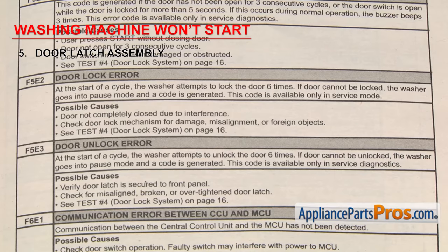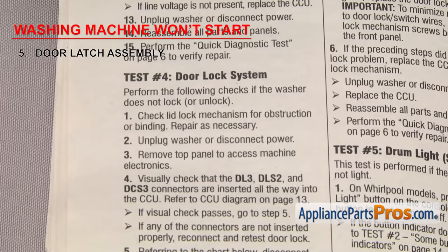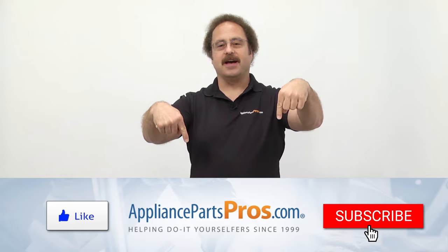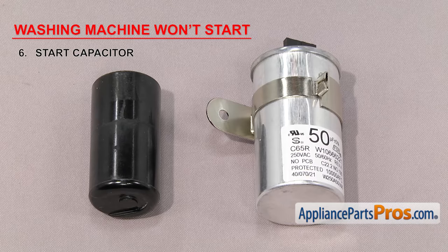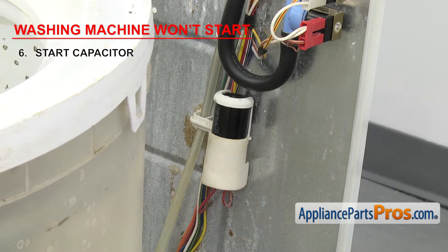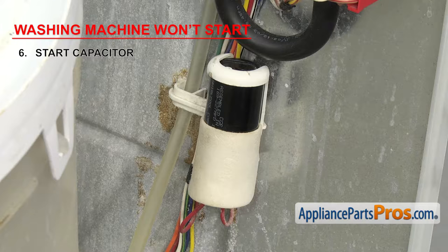If there's no code but you still suspect the latch has failed, you'll have to use the tech sheet or wiring diagram to figure out how to check it on your specific model. Next thing to look at is the start capacitor — it gives the motor an extra boost of electricity to help it start. The start capacitor stores electricity and releases it when the washer motor needs to start, giving it extra power and torque. If it's failed, when you start the cycle you may hear the motor hum as it tries to start but doesn't have enough electricity to get going. Depending upon your washer, it might be mounted on the back wall or down by the motor. If the capacitor shows any signs of bulging or damage, you should replace it.